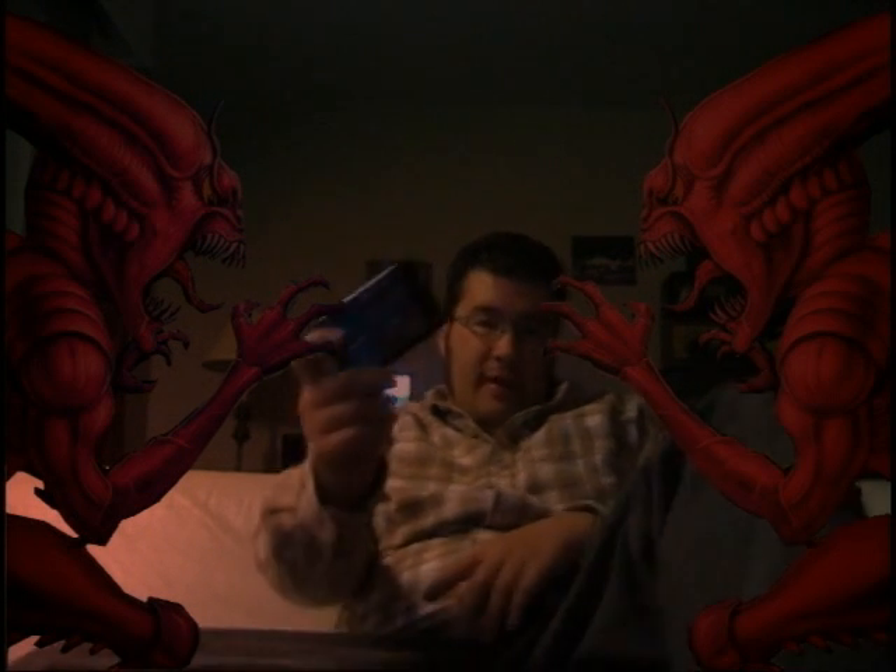Hey guys, it's October 31st, it's Halloween night. I wasn't really going to do anything special for Halloween until my buddy Mike Shredder made a point that maybe I should do a review of a horror game. And then I thought, hey, that's a pretty good idea because as you guys know, in a video I did a few weeks ago, I just picked up Splatterhouse 2 for the Sega Genesis. So, perfect timing — here's Splatterhouse 2.